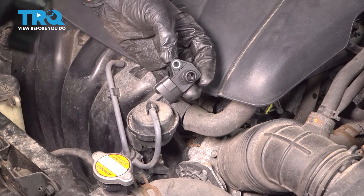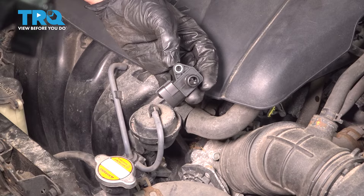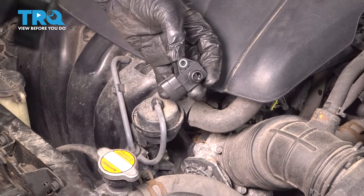In this video, we're going to replace the MAP sensor in this 2013 Hyundai Elantra. It's located in the front of the motor between your air intake and intake manifold.